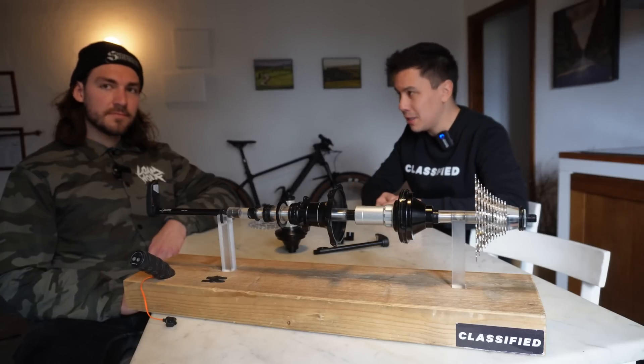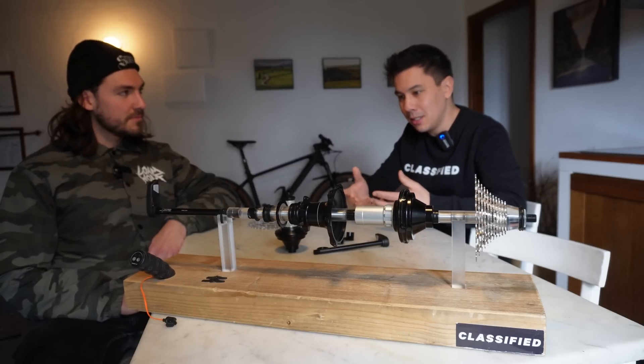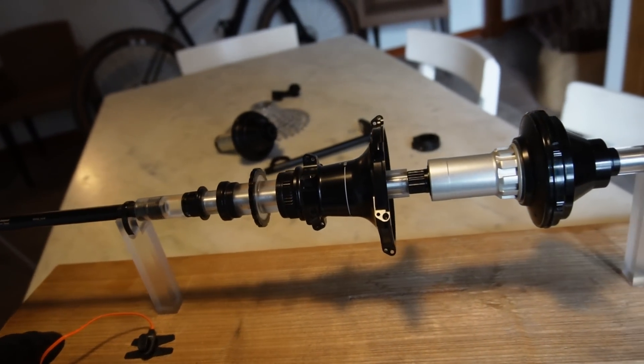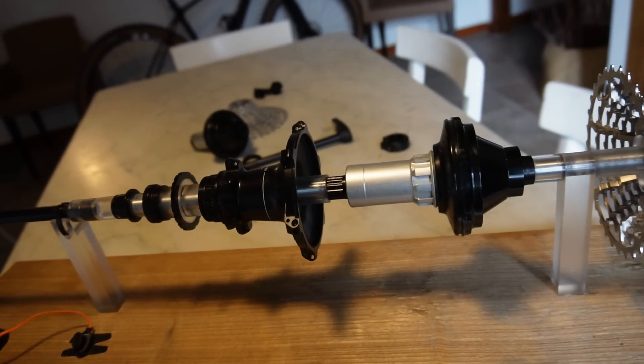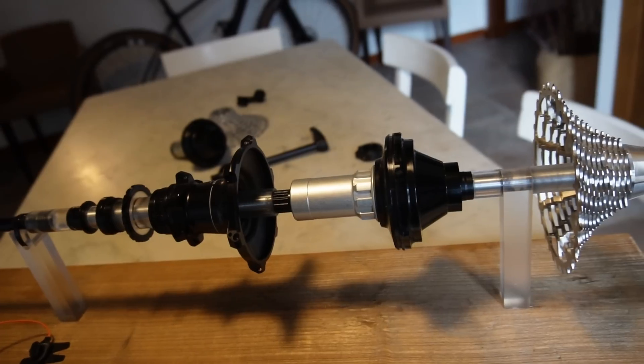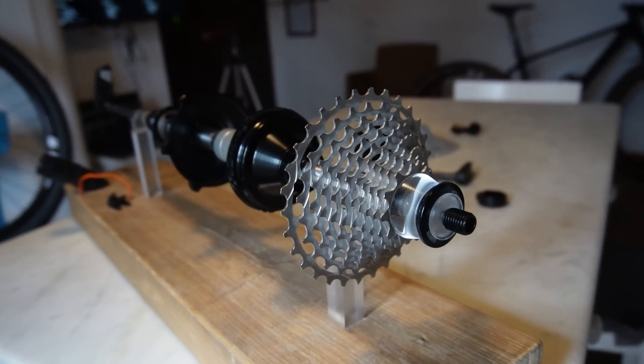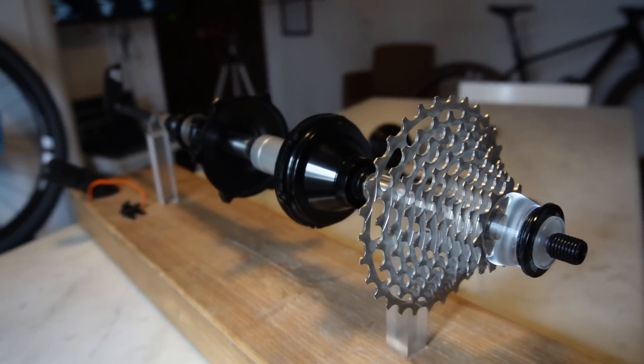For the people who are not aware what Classified is — Classified is basically a drivetrain technology that multiplies the gears of your cassette. So it's a two-speed hub multiplying, let's say, a 12-speed cassette, giving you 24 gears, which means you do not need a front derailleur anymore.